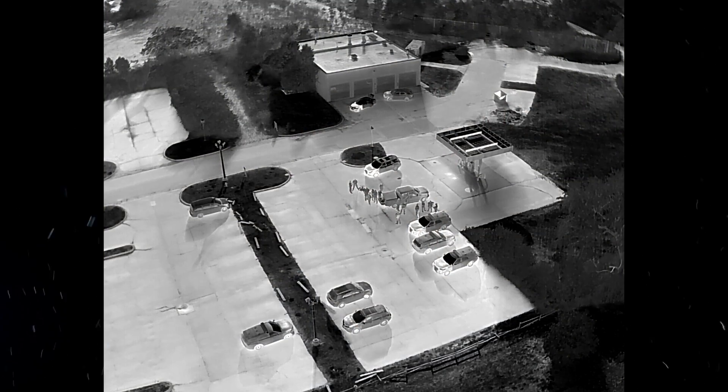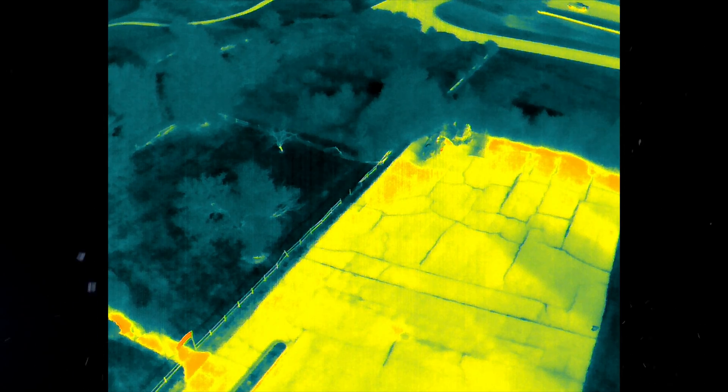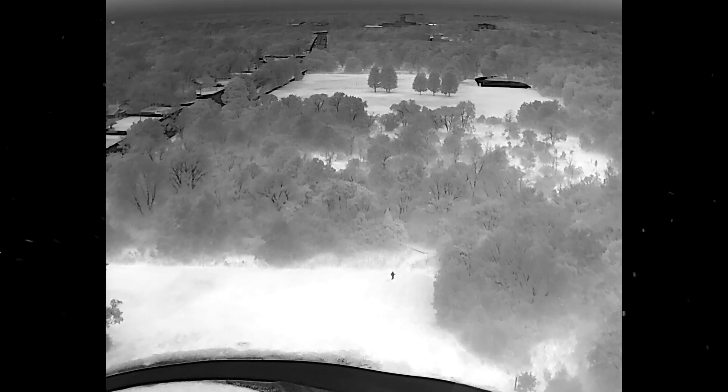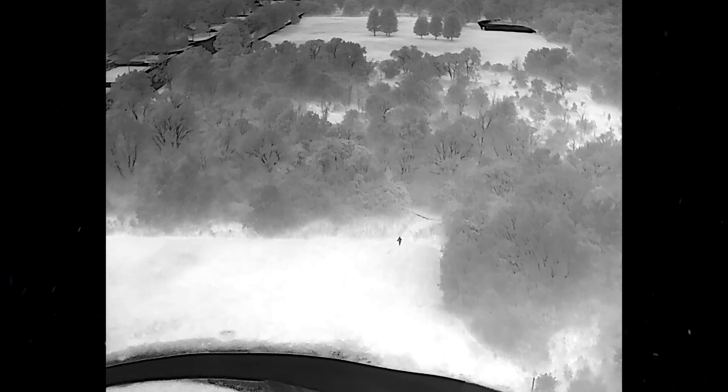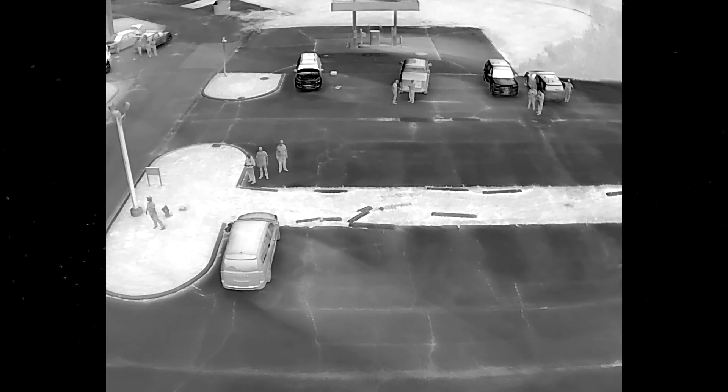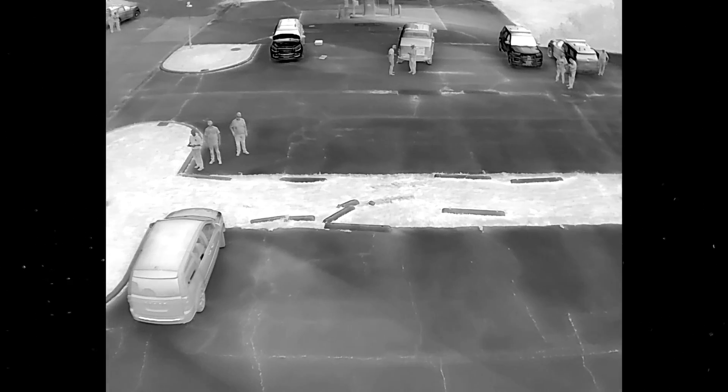First up, let's talk about that thermal sensor. It is a beautiful 640 by 512 resolution — that's the highest you're going to be able to get right now compared to any other drones out there. That's going to give you accurate heat signatures from up at 400 feet. You can see from this footage you're able to pick out that heat signature and tell if that's a person that needs further inspection. Really great, and the fact that they're putting thermal on these drones and making them more affordable is amazing, especially for search and rescue operations where thermal is really important.